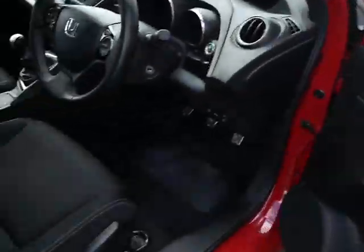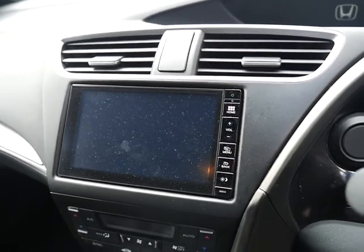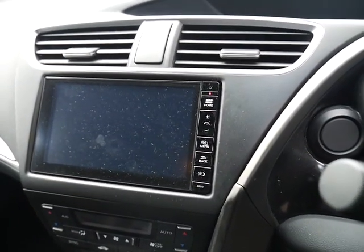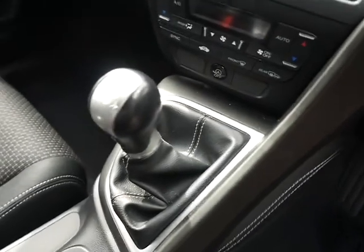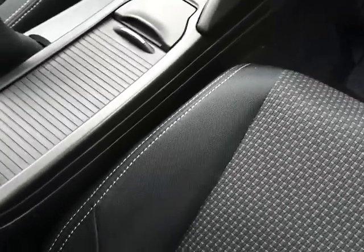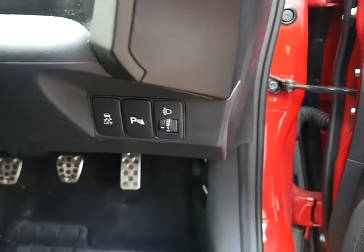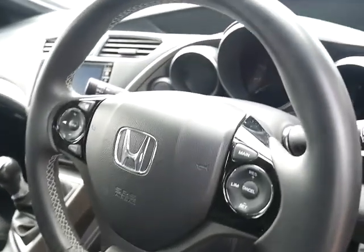Moving around to the driver's side — you have your seven inch touchscreen which will display your reversing camera. You've also got digital radio, FM radio, and you can connect your phone via Bluetooth. Like I said before, it's a six-speed manual with a traditional handbrake. There are extra little compartments and you've also got power cables and HDMI. On the side here you've got buttons for your parking sensors and to turn off your traction control if you want.